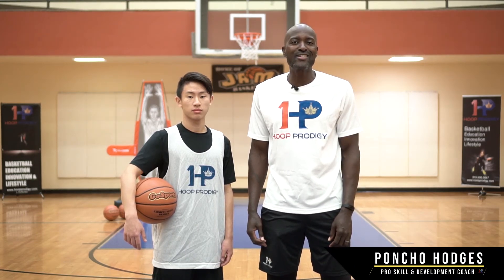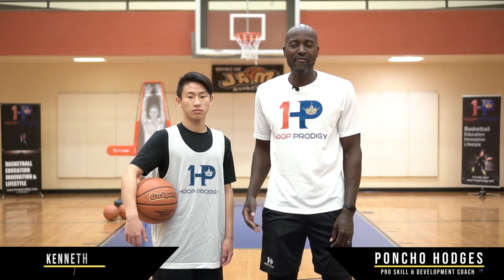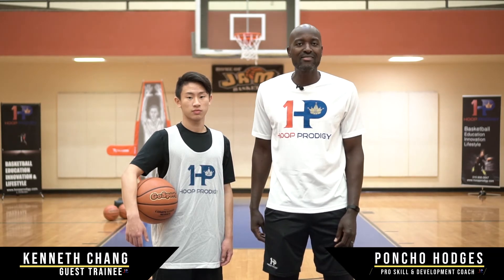Young Ballers, Coach Poncho Hodges here from Hoop Prodigy. Today we have Kenneth Chang helping us out, Class of 2021 Fullerton High School. Right now we're going to talk about dribbling efficiently and effectively.